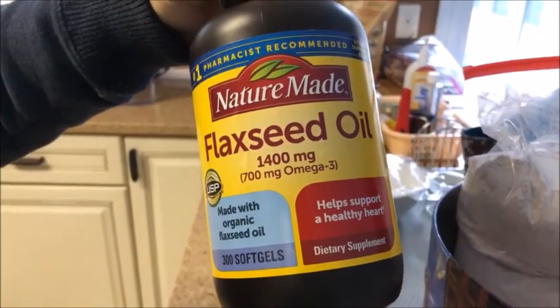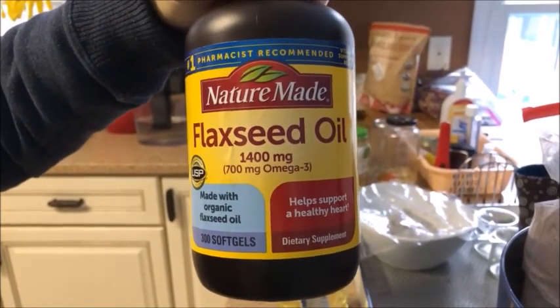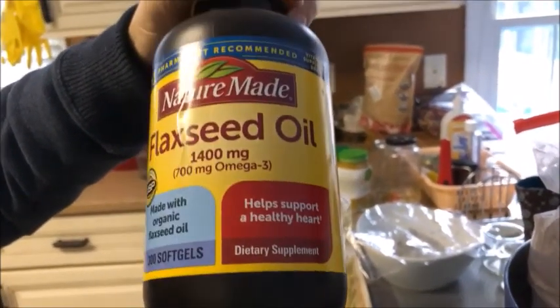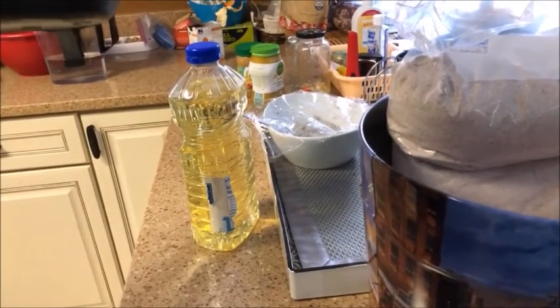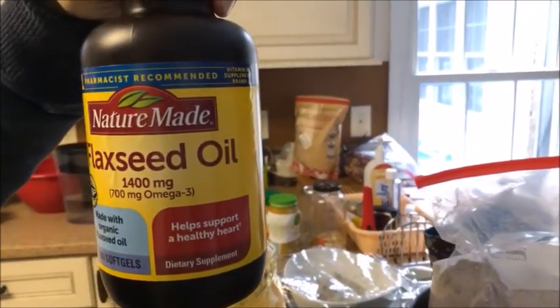There are 300 capsules. You're supposed to take one a day — I think it was about $19. So for the two of us, this should last about six months. It's very good. Now we can shop online, so it's a good idea and you can save some money.